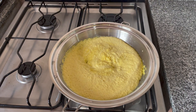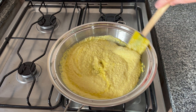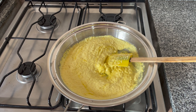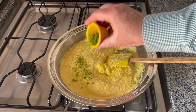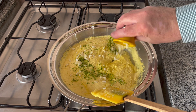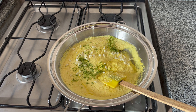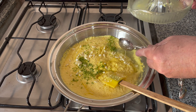Look how creamy it is! What's left now is to add the zest of one lime, and one clove of garlic, chopped — I put two because I usually double the garlic since I enjoy it.